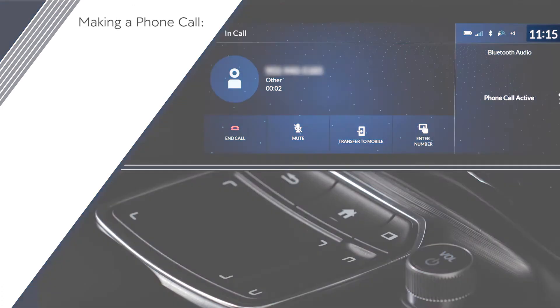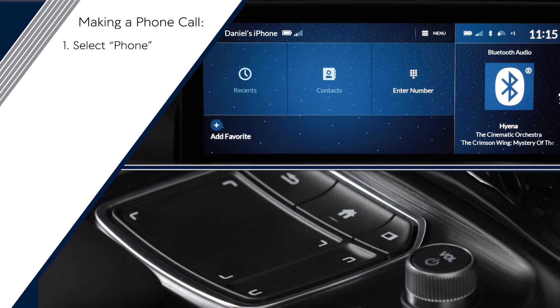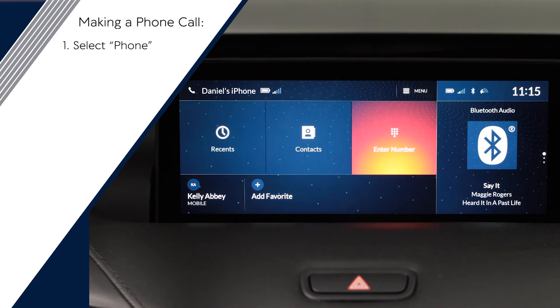If you want to make a call, you can access your paired phone's functions by clicking phone on the home screen. Here you can browse recent calls, view your contacts, dial a number, or quickly access stored favorites along the bottom of the screen.